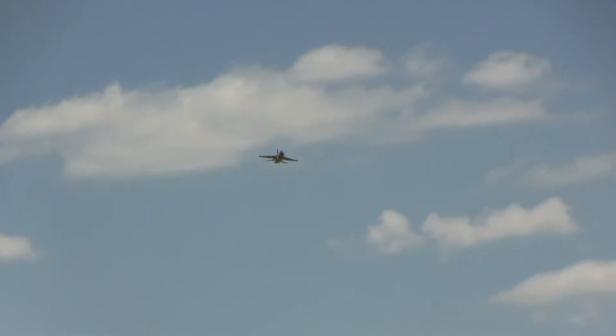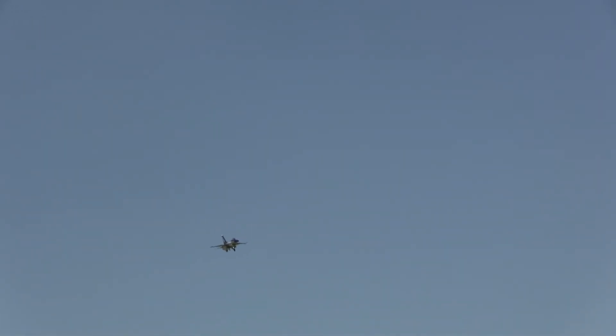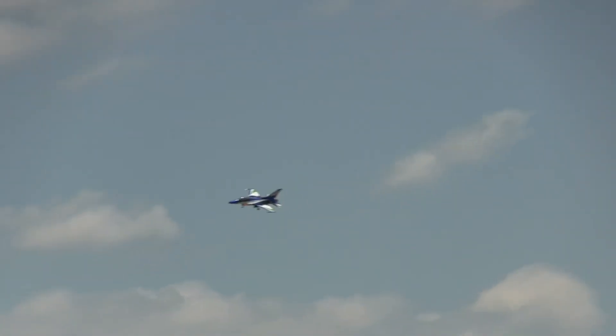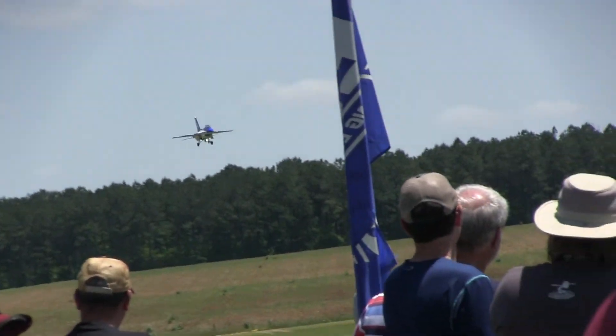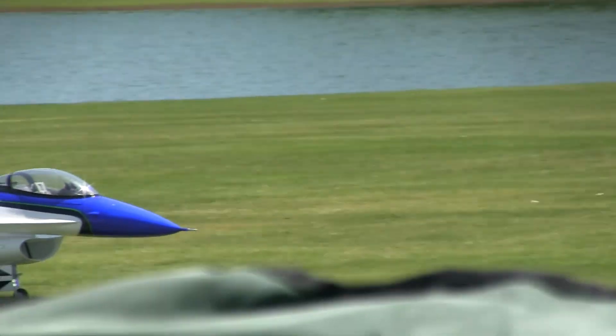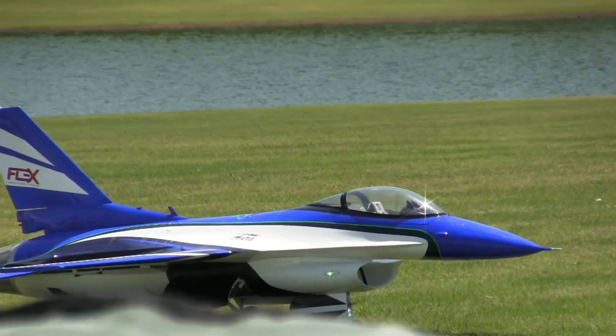And we're setting up here for a few plans. And there's our touchdown. This has been Flexinnovations TPF-16.